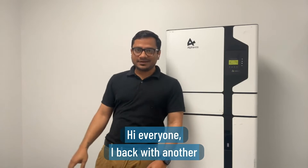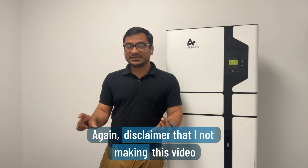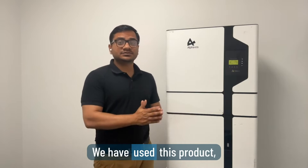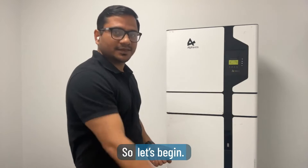Hi everyone, I'm back with another video for our Alpha ESS batteries review. A small disclaimer: I'm not making this video to promote any brand or trying to sell anything. We have used and installed this product in our customers' houses, so I'm just sharing my experience with you guys.